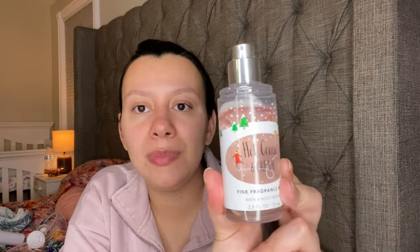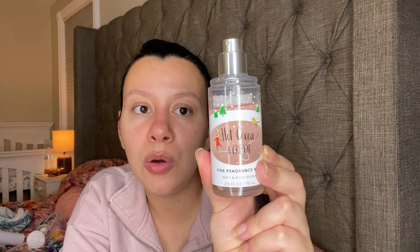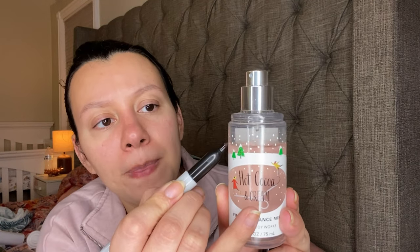Another body mist — this is a mini one and it is the Hot Cocoa and Cream. I have two more of these in my backup so I think it's time to just finish this up. There's my dent right there. That one has whipped cream, cocoa — I remember it having a creamy note.